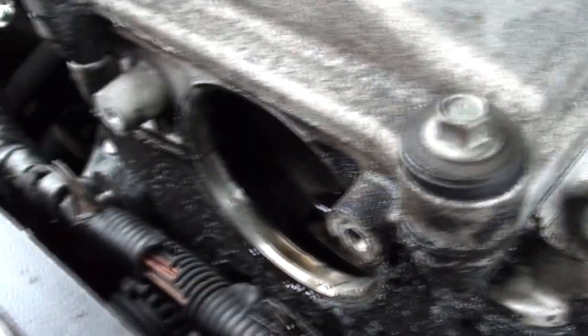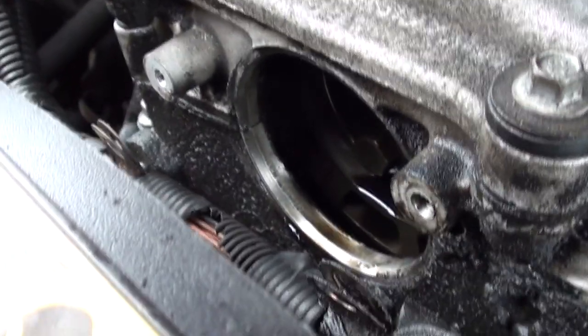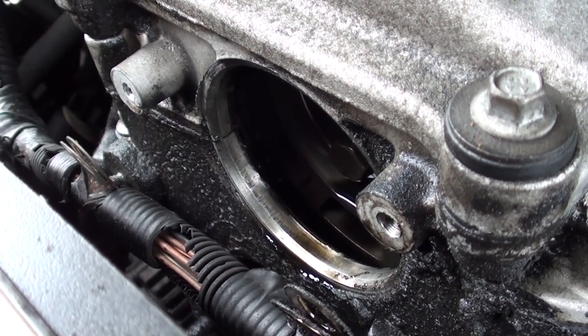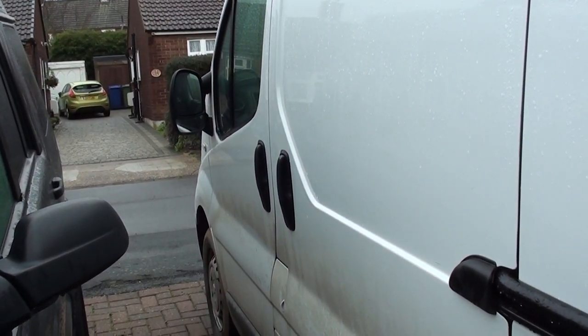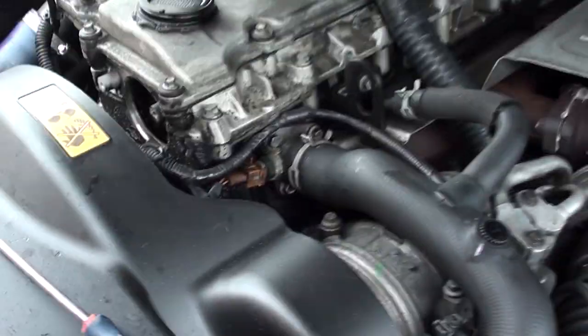I've never timed up this engine before — thank God, I don't like timing. It's one of the reasons why I went for a car with a timing chain rather than a cam belt. My van has the two-litre engine with a timing chain, while the 1.9-litre has a cam belt. This one's got a cam chain, so I always go for chains if I can. The Focus has got a belt but there's nothing I can do about that.